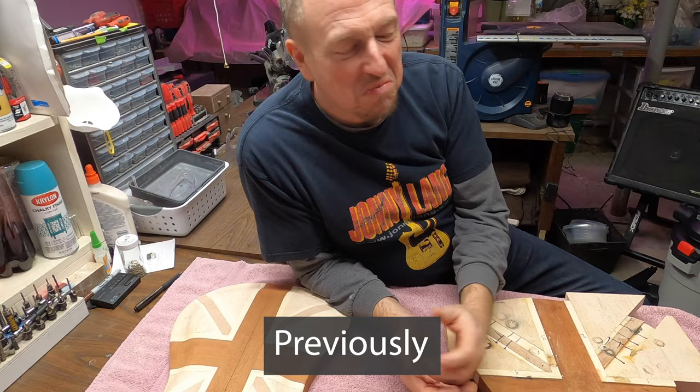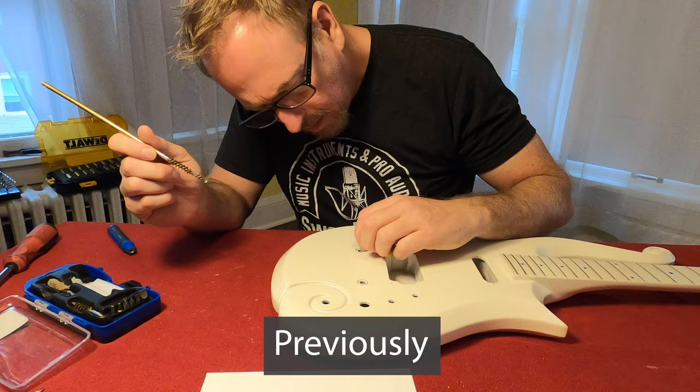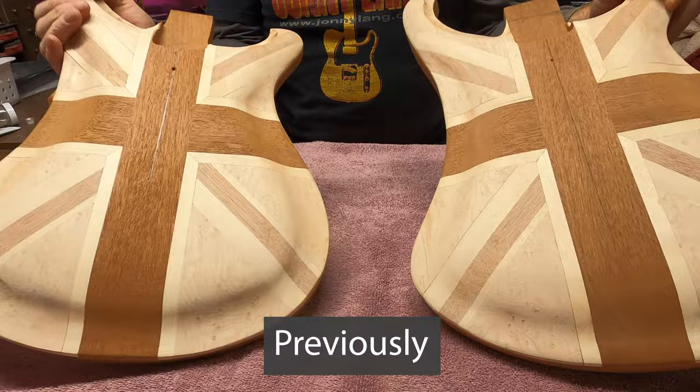I want this one to look more like this one. The threads of those bolts are going to take right in there, so hopefully I don't destroy this whole thing in the process. There's still a long ways to go. We've got a lot of shaping and sanding still to do here, but there they are.